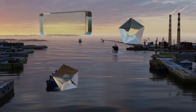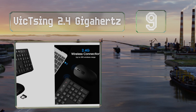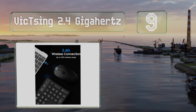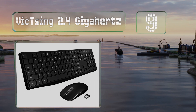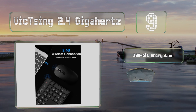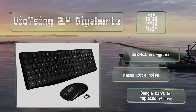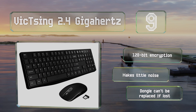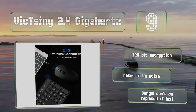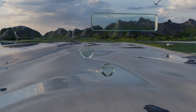Starting off our list at number nine, a pair of feet on the back of the Vixing 2.4 gigahertz enable you to place it at up to a seven degree angle to keep your wrists comfortable. Its function row is combined with multimedia and other basic hotkeys, and it's only about an inch thick. It offers 128-bit encryption and makes little noise, but the dongle can't be replaced if lost.